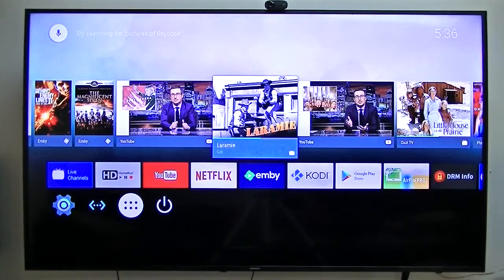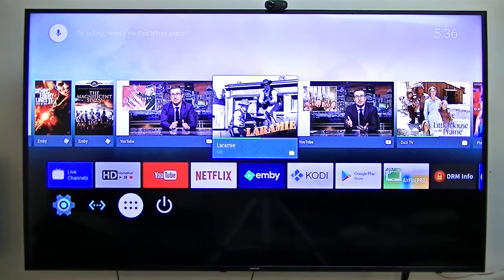Well, after waiting a month and a half, I finally received my Mecool M8S Pro Plus Android S905X box. I've been waiting a month and a half — it was kind of a struggle — but anyway, I finally received it.